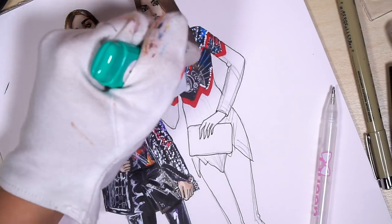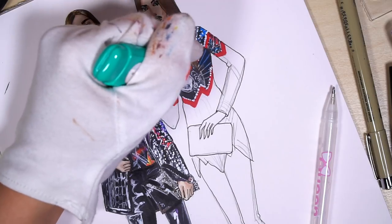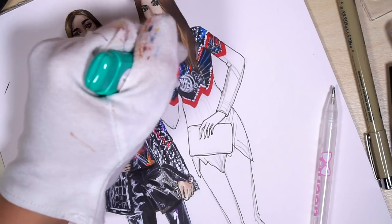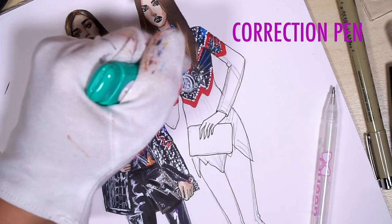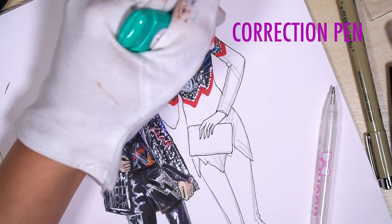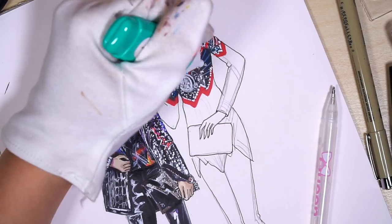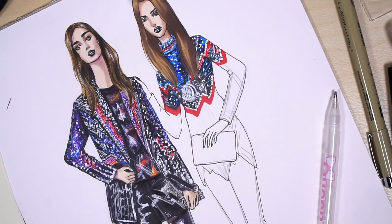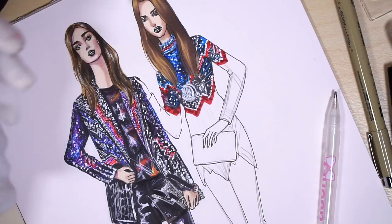I use correction pen to define that crescent and add some strong white dots. You can add any dark red on top of ruby for the texture again, because here it's like sequins. Royal blue, cool gray 5 — we work in a similar way; it's just that everywhere there are different patterns.